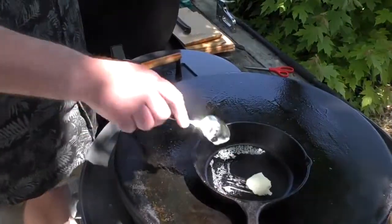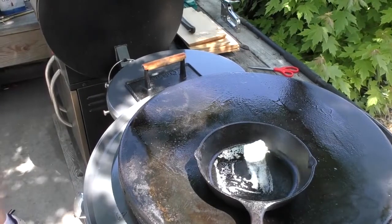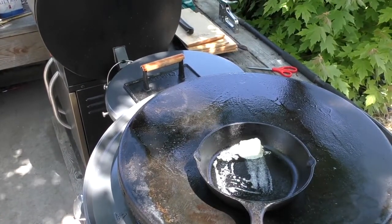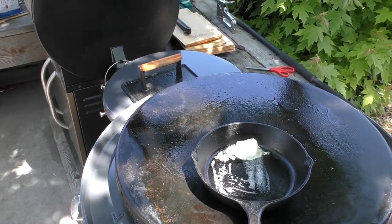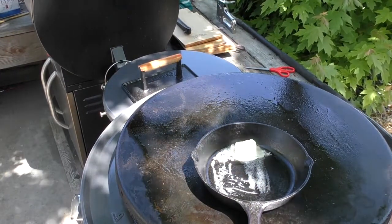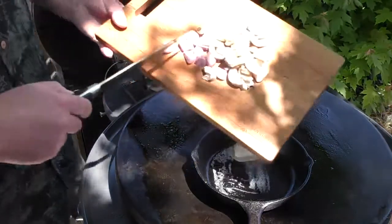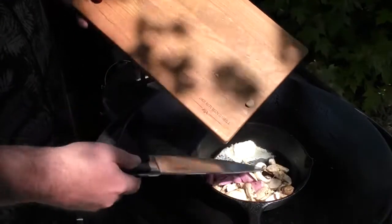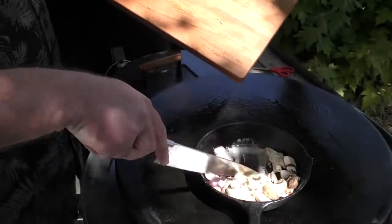First thing I'm going to do is just put some butter down here in a cast iron pan. Throw this stuff down and just let them cook in there.